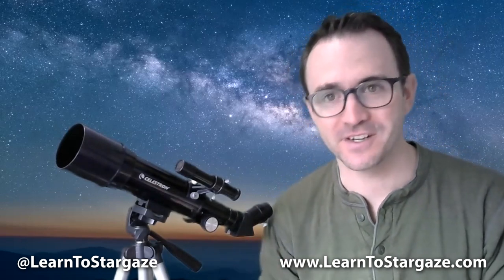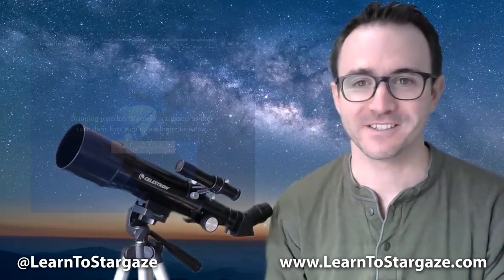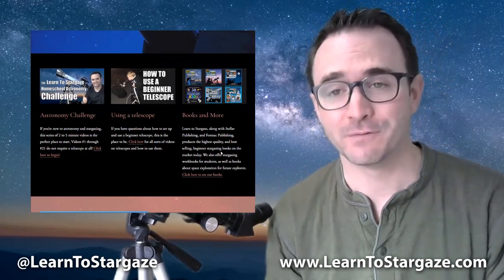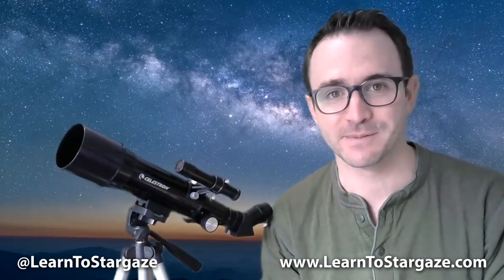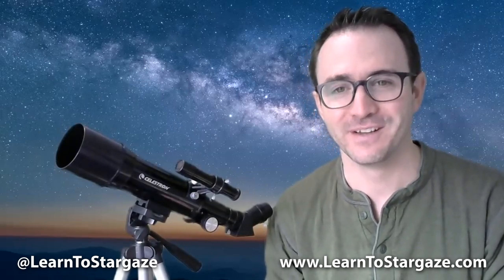I hope you enjoyed learning how to set up and use the Celestron Travelscope 60 for viewing the night sky. If you're new to astronomy or telescopes, please visit www.learntostargaze.com for loads of helpful stargazing tips. You can follow me on Twitter and Instagram at Learn to Stargaze, or subscribe here on YouTube. And remember, the future is looking up. We'll see you next time.